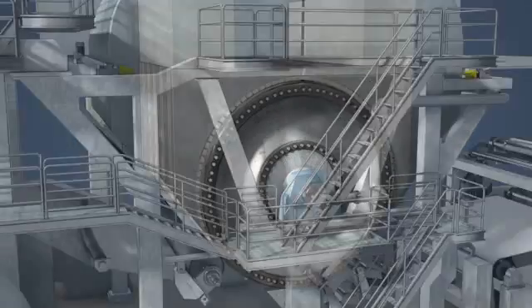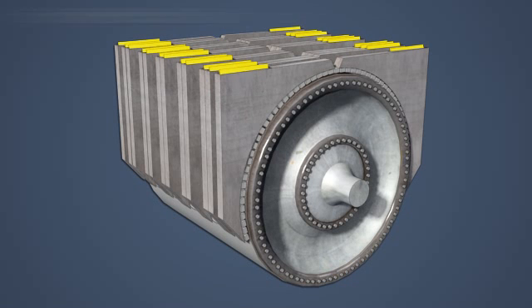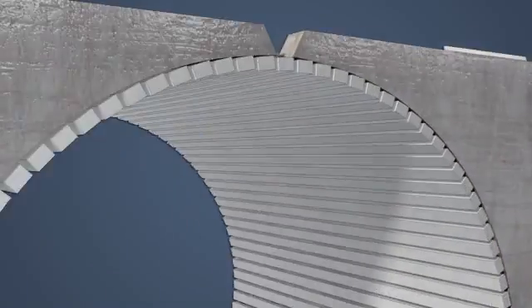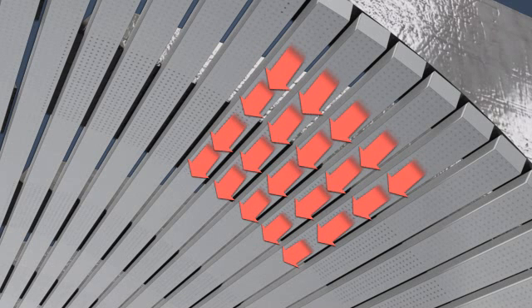Inside each hood, a supply header extends across the machine and profiling dampers are often installed to vary the air flows across the machine. The hot supply air flows through the supply header and profiling dampers and into a single plenum nozzle blow box or multiple cross-nozzle blow boxes. The blow box or blow boxes direct the hot air out through holes or nozzles and down onto the sheet surface.